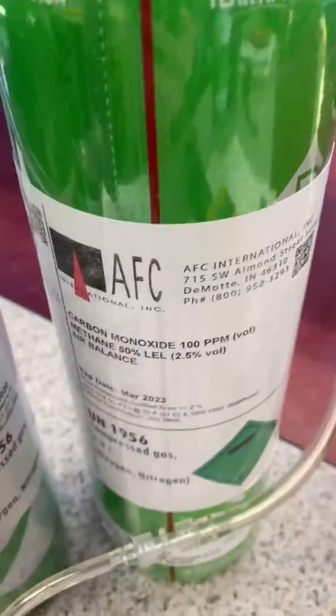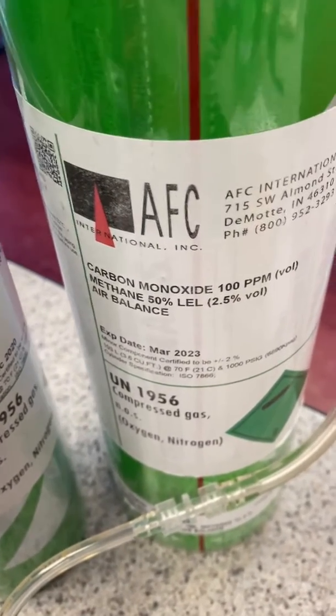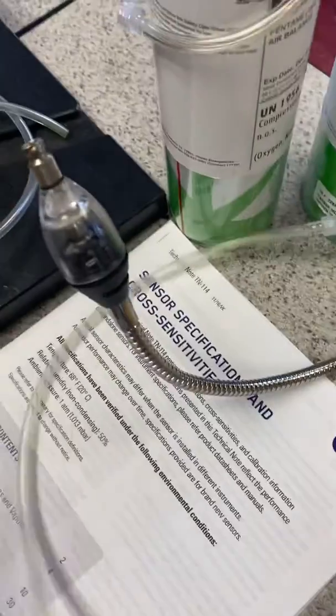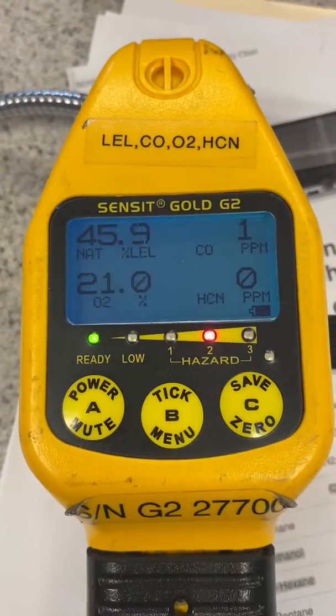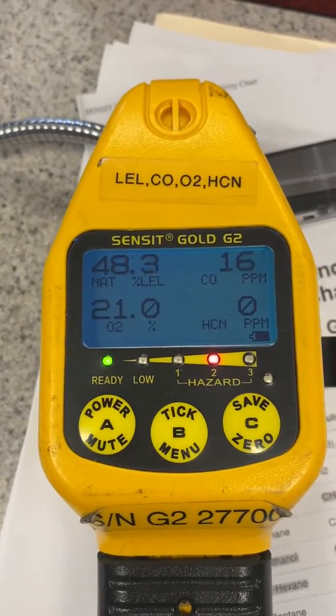I'm going to go ahead and do a bump test using their cal gas, which is what they use to calibrate their Sensit. It's 2.5% volume, or 50% LEL methane. I'll go ahead and connect up the unit — hang on, I have to put this phone down. I'm going to quick-disconnect it on there and come back over to the screen to show you the response.